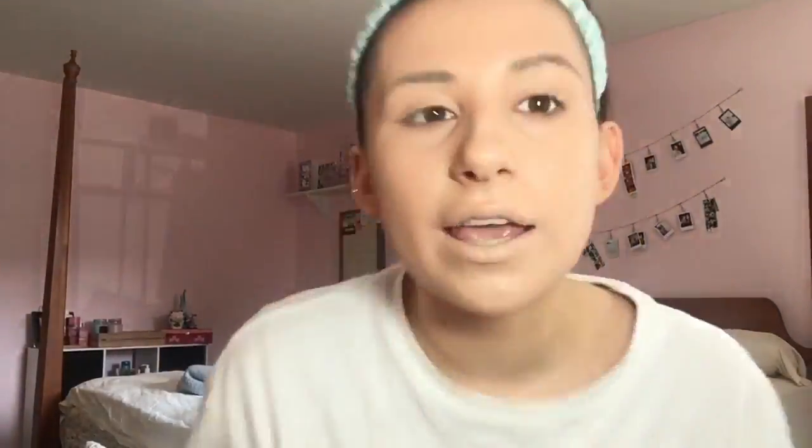Okay, layer seven. Oh my god, I have so many more layers to go. This is literally gonna be the death of me. Like, I love makeup, but 100 layers — who invented this? Like, you're not even gonna be able to see my eyebrows by the end of this video. I just cleaned my makeup brush and I'm not even close. Number nine. We're — I'm not even gonna say because I don't know how to do math.